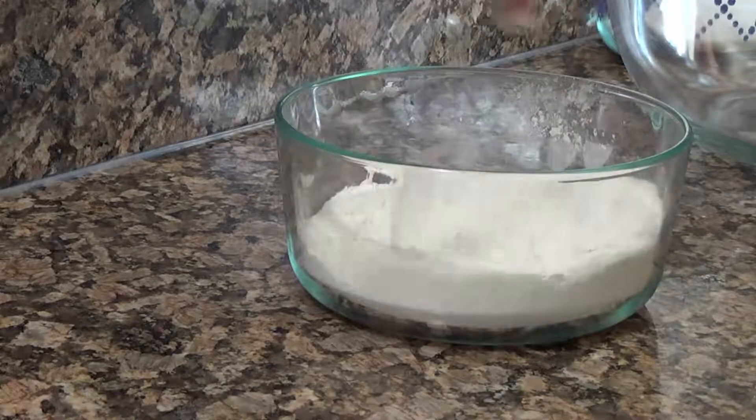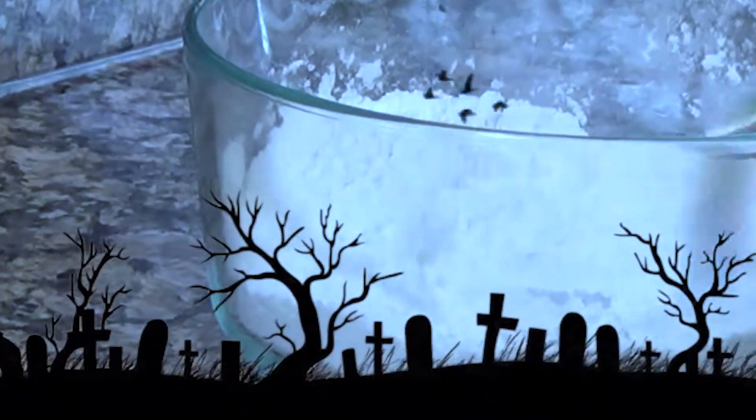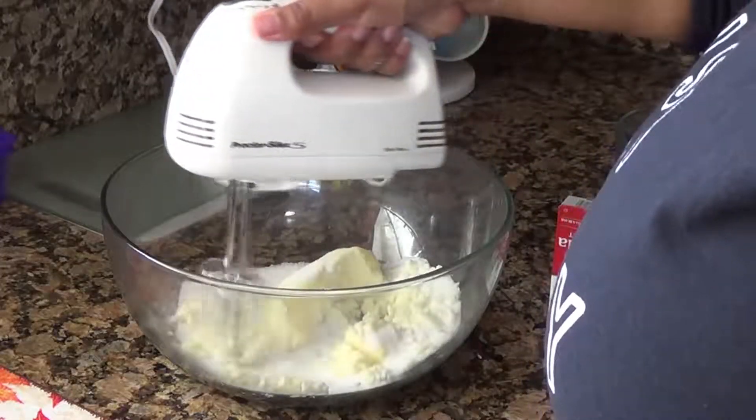I think we need to mix it a little more. Next, we're going to cream the butter and sugar until it's light and fluffy.